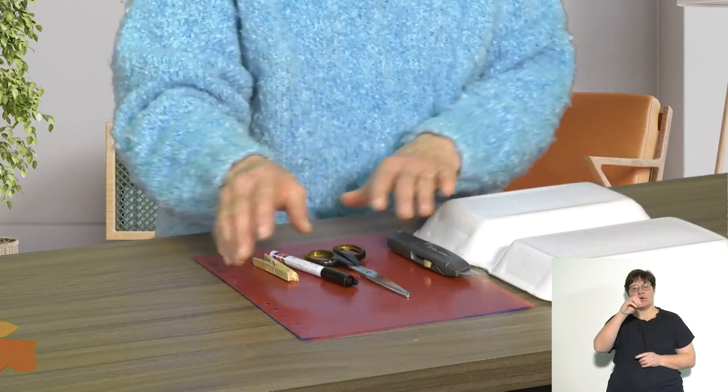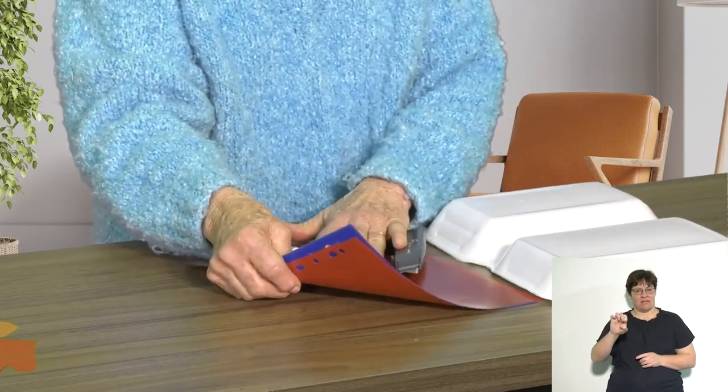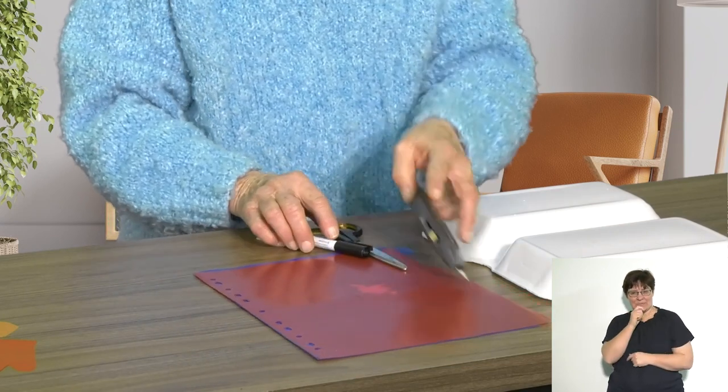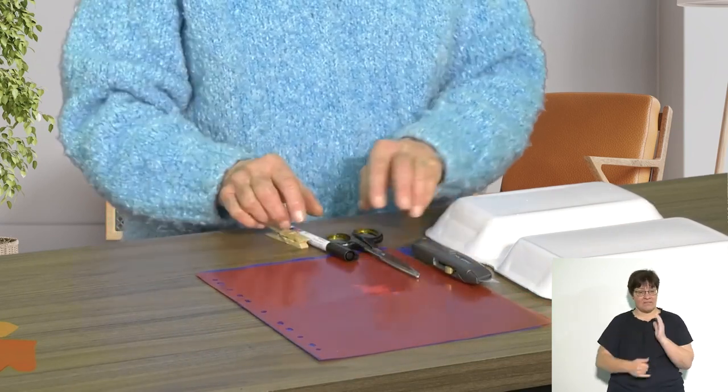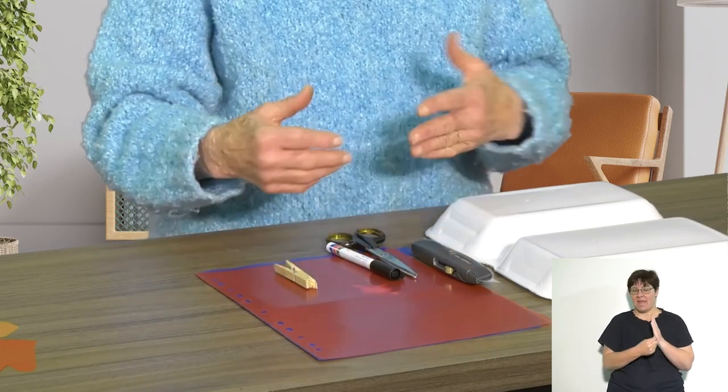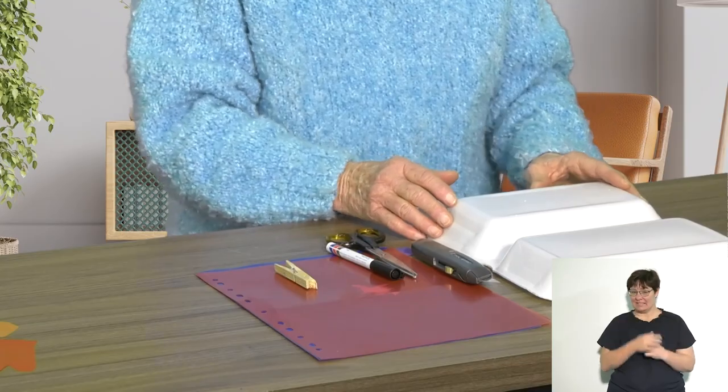I'm using a polystyrene tray to make a template, light plastic file divisions, a craft knife, scissors, a marker, and a peg to help me hold folded plastic. Let's begin.